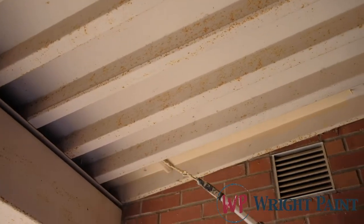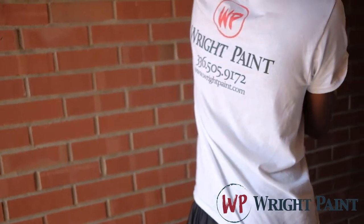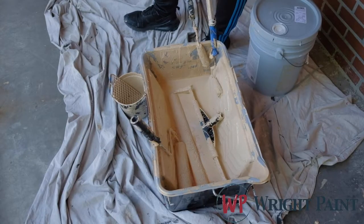Anything that you have is going to wear and tear, but when you put prime on it, it seals off the fact that the paint's going to break and crust.